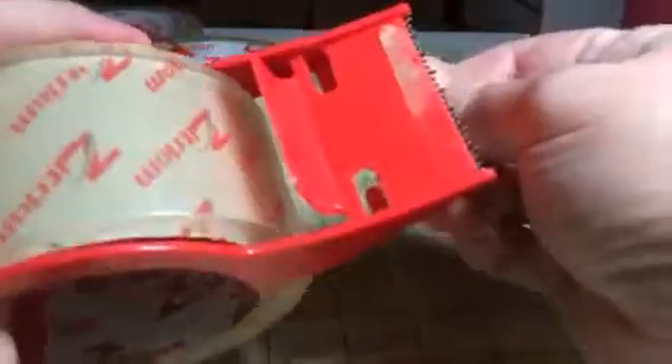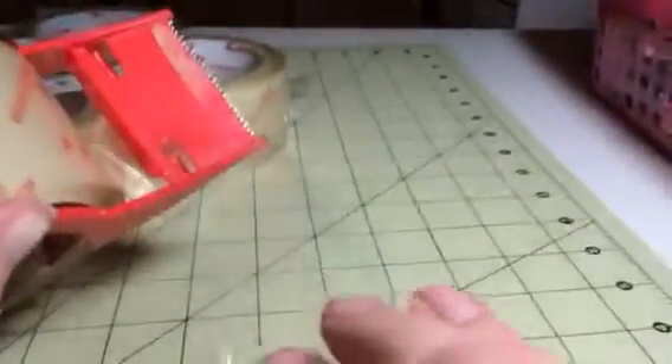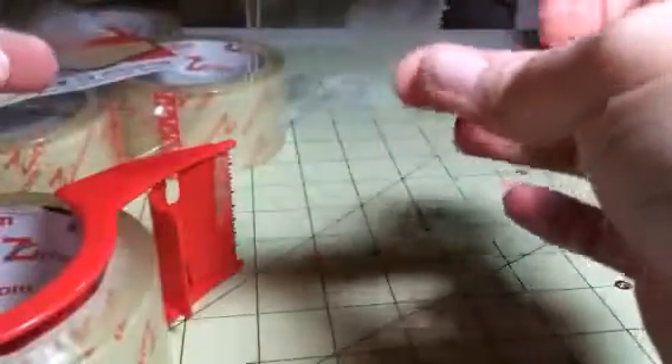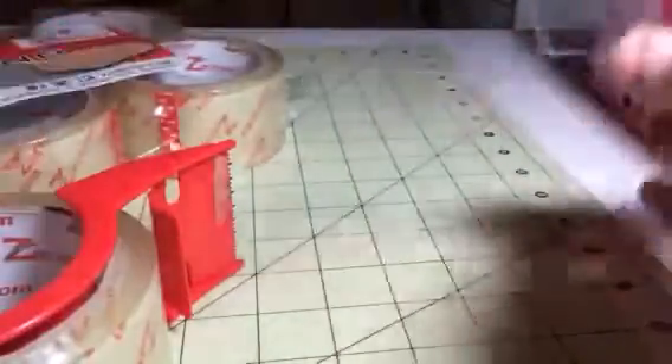The cutter is super sharp and it's really easy — you just kind of pull it out and then cut it right across there. This is pretty nice tape, just like any other packing tape. It's super sticky and it holds really well. I used it on a couple of boxes and it holds the box closed perfectly.